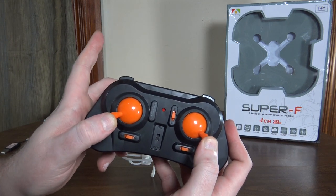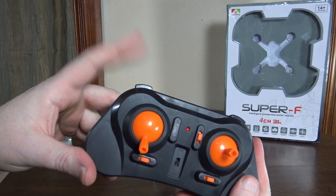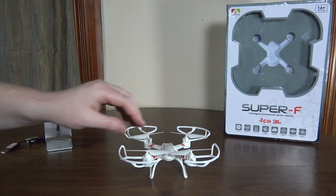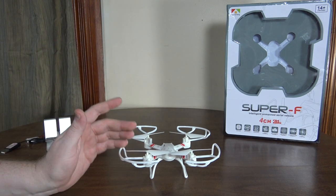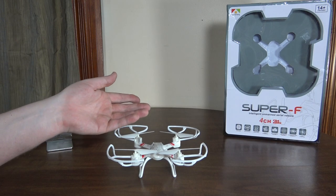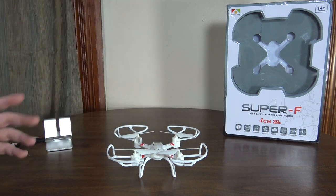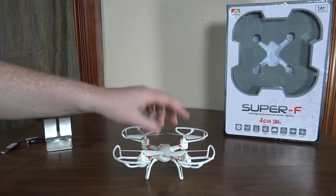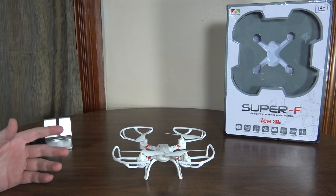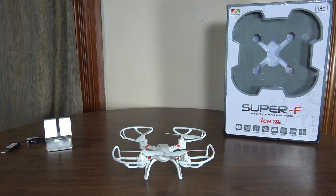You can recalibrate it by holding both sticks to the outside corners. The left bumper is for rates and it has three different rates — the yaw rate changes and it's a really good yaw rate. The Super S had an early version with just an insane yaw rate on high rates where it was too fast to be flyable — good for stunts but you couldn't fly circuits. This one is a good mix; the yaw rate and pitch are really nice.